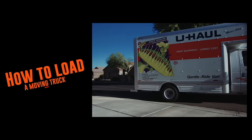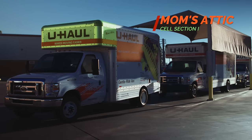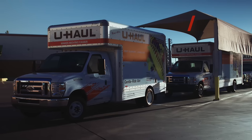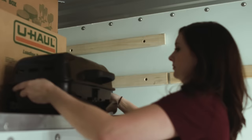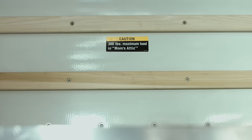Breaking your truck into cells helps protect your valuables and maximizes space. Start loading your moving truck by filling Mom's Attic with fragile items that require the smoothest ride. This could include electronic devices or antiques. Check the weight limit allotted for Mom's Attic in your moving truck prior to loading.